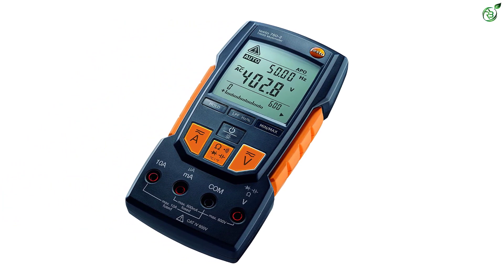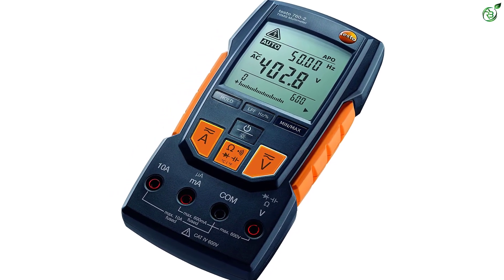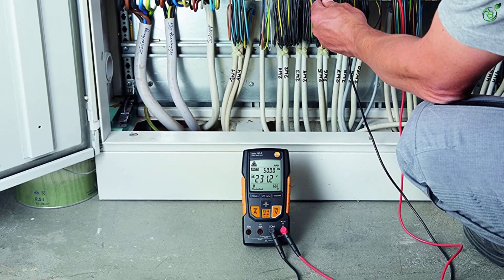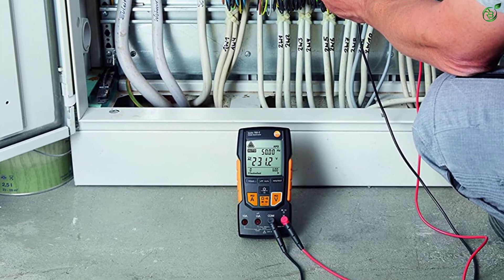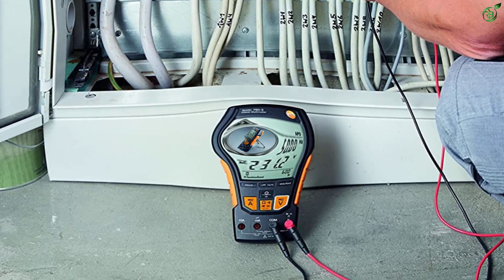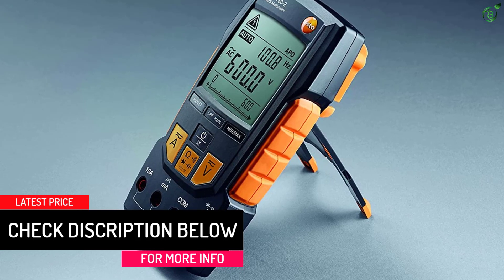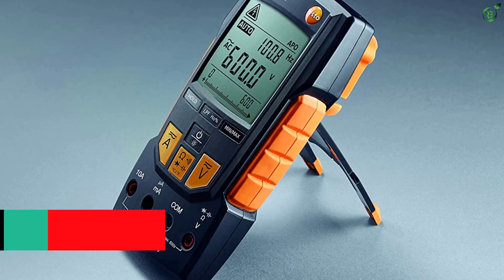To further minimize possibilities for error and increase accuracy, the Testo 760-2 Digital Multimeter automatically detects the testing circuit and selects the right range and meter configuration for the job. One of the best features of the Testo 760-2 is its build quality. You will notice a rugged exterior that makes the device a perfect choice for outdoor usage. Additionally, the LCD display on the Testo 760-2 is comparatively larger than most other options around this price point.